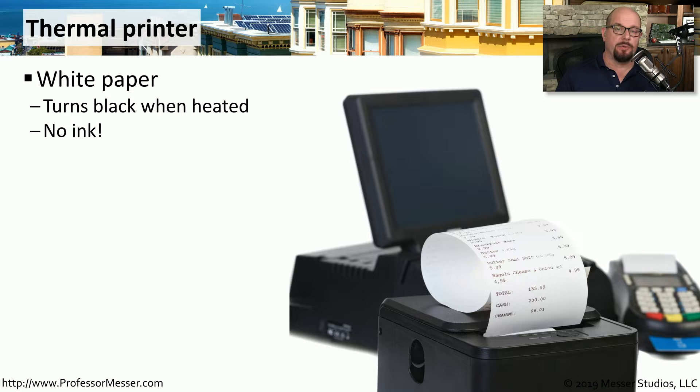It's common to see these thermal printers used for things like receipts, which use this special paper. This printer is very quiet when it's being used. The only moving parts are used to push the paper through the printer, and the actual printing process of heating the page doesn't make any noise at all.